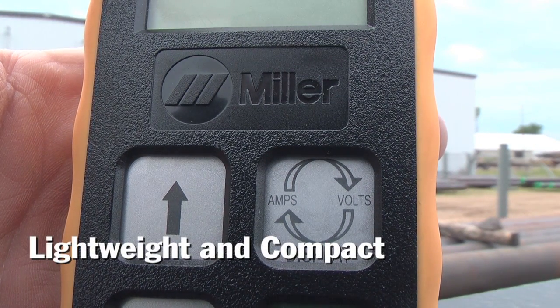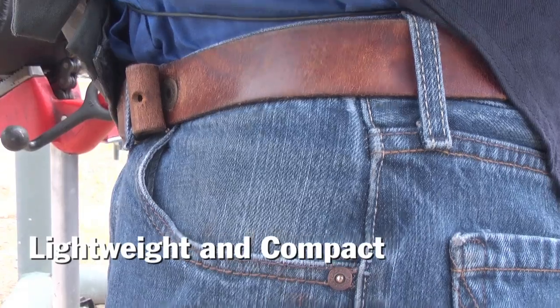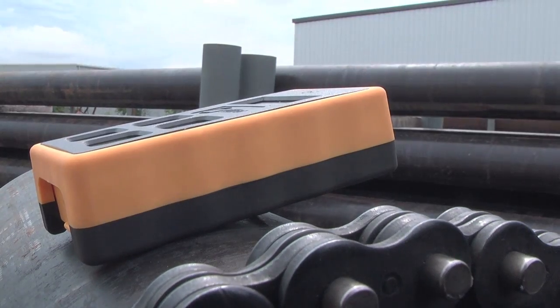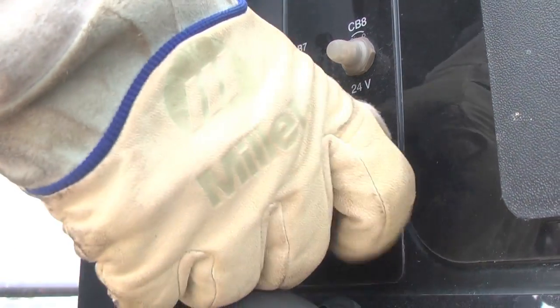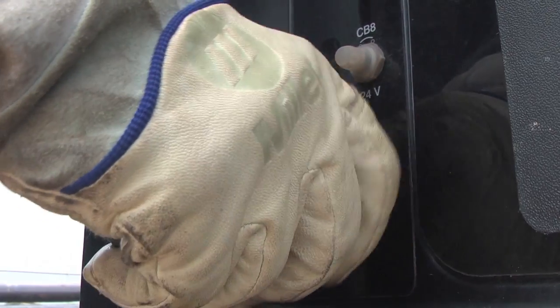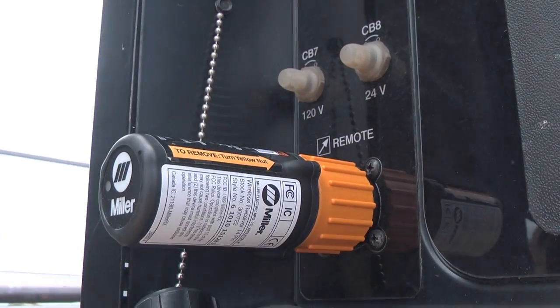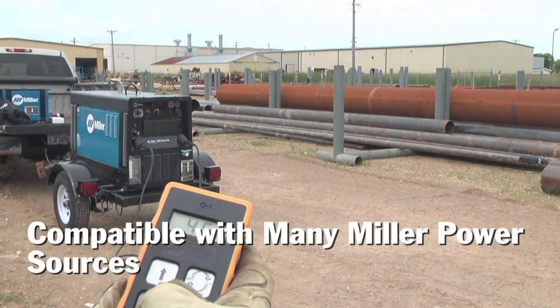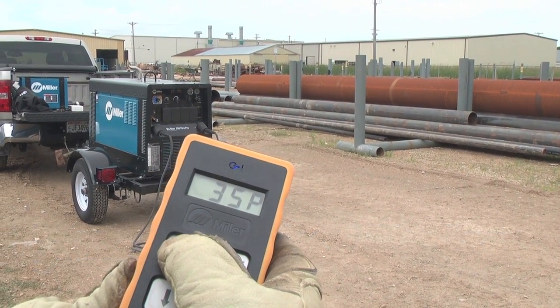The Miller wireless remote hand control is a small lightweight remote that can easily fit in a pocket, clip on a belt, or rest immediately in your work area. It connects back to the power source via the 14-pin receiver like traditional remotes, only there is no control cable associated with this remote. It is compatible with a number of Miller power sources, including engine-driven welders and plug-in power sources.